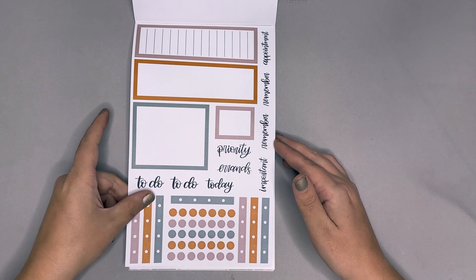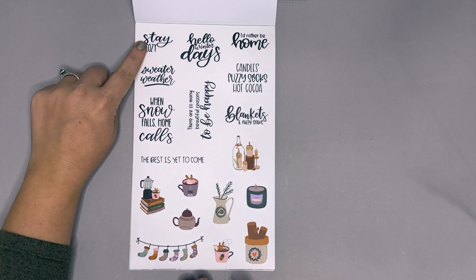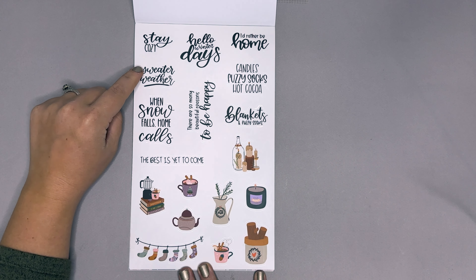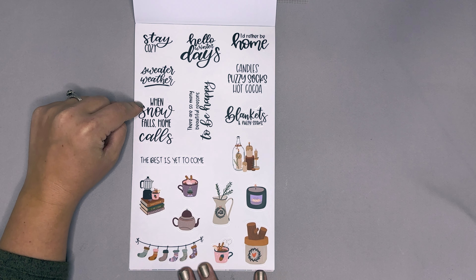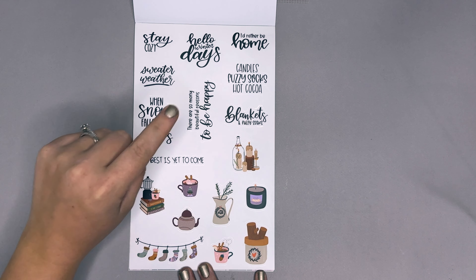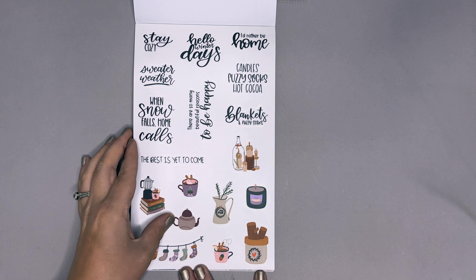I love that Winter Home collection. The functional page includes 'stay cozy,' 'hello winter days,' 'I'd rather be home,' 'candles,' 'fuzzy socks,' 'hot cocoa,' 'sweater weather,' 'when snow falls home calls,' 'there are so many beautiful reasons to be happy,' 'blankets and fuzzy socks,' and 'the best is yet to come.'